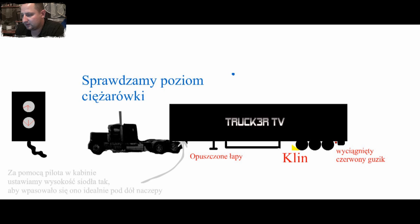Sprawdzamy poziom ciężarówki. Jeżeli ciężarówka — tutaj macie taką informację zawartą w tym filmie — musicie patrzeć dokładnie: bierzecie pilota i ustalacie sobie na pilocie ten właśnie poziom.